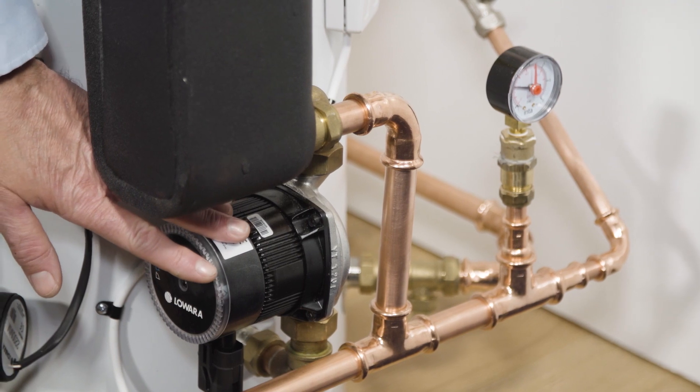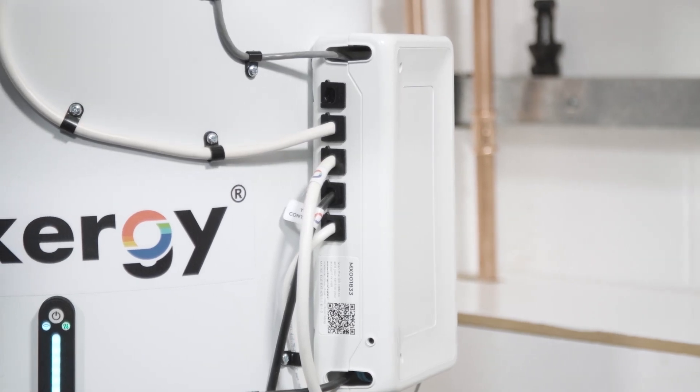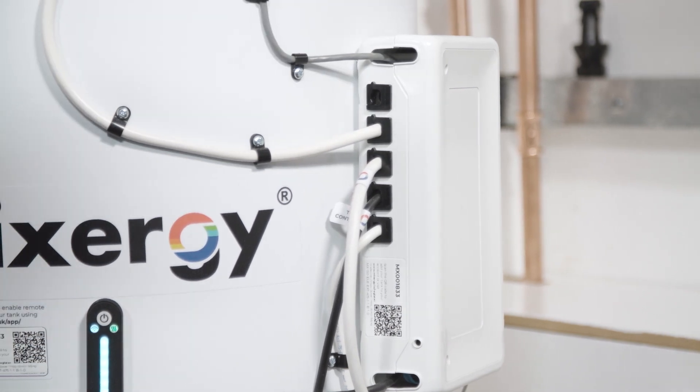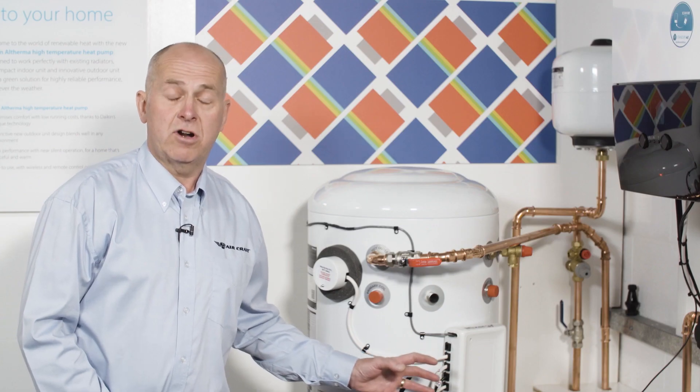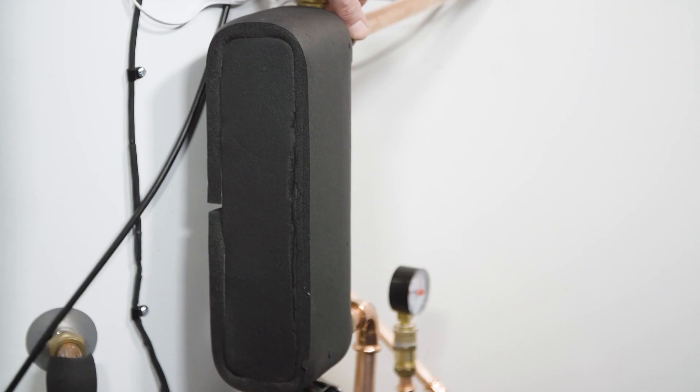The plate heat exchanger works in conjunction with a variable speed pump. This means that the flow temperature primaries from the heat pump system can be varied to deliver the right amount of energy at the right time. This in fact means that the heat pump can actually increase its COP while operating in hot water mode by up to 10%.